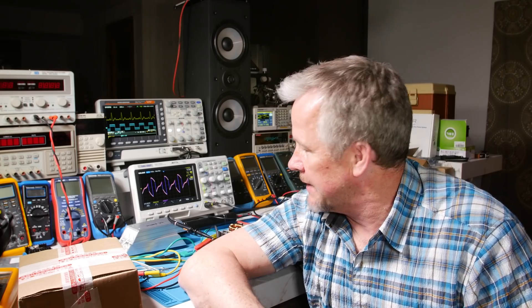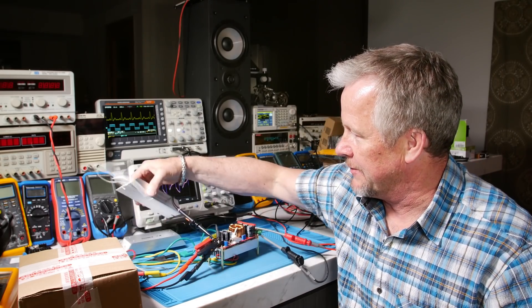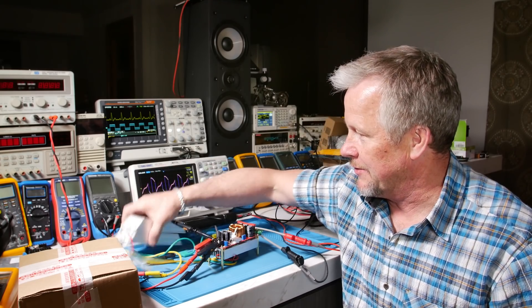Hey guys, what's up? Eddie Aujo here with Kissanalog.com. So you're testing power supplies and you need loads, so you have to buy these resistors. They can be expensive, these power resistors.